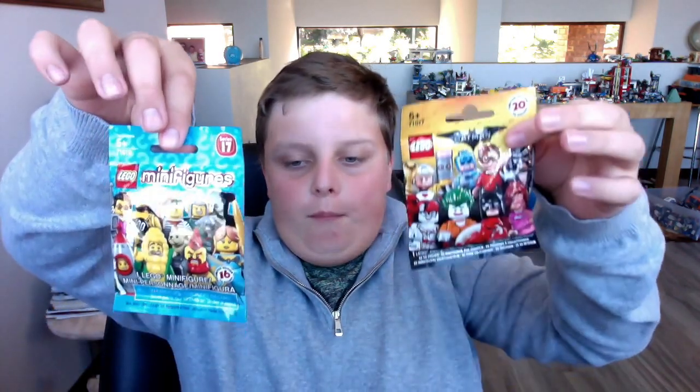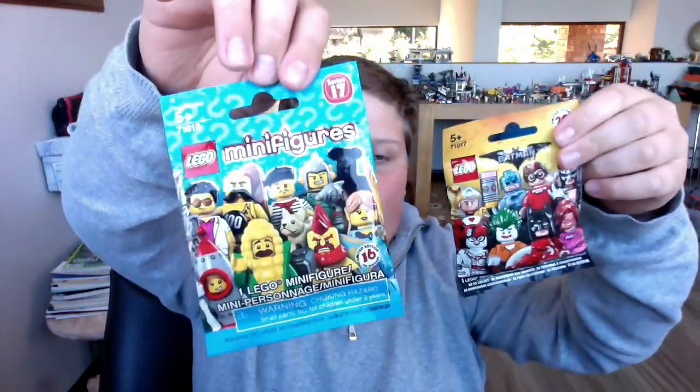It is Tristan Chubia and we've got another video today. I'm going to be doing a fidget spinner video slash Lego minifigures — not Minecraft, Lego minifigures. I've got one Batman and one just normal Lego minifigures. There are 20 in this one. I've already got some from previous videos, and then I've got a new one.